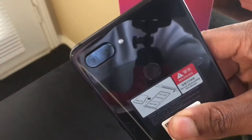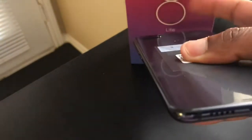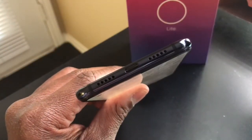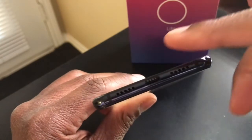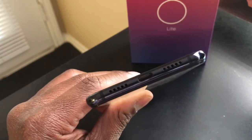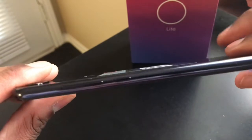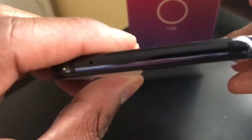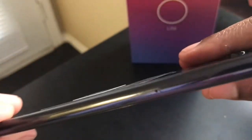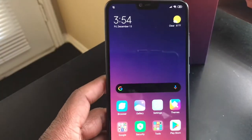On the back you can see the camera setup and the shine on this thing — it's really nice, shining bright. It has a firing speaker on the bottom, though only one works. You've got C-type charging and antenna bands. On the side you can see how thin the phone is — you've got the volume rocker and power button. Nothing on top but antenna bands and a mic. It also comes with a SIM tool to pop out the SIM tray.